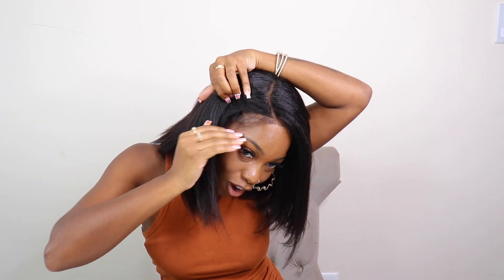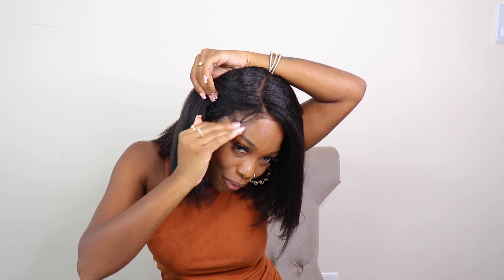This texture right here is a game changer. When I tell y'all it feels like I'm running my hands through my natural hair, that's what I mean. The density of the hair is perfect, and with these edges — it looks like it's coming from the scalp.